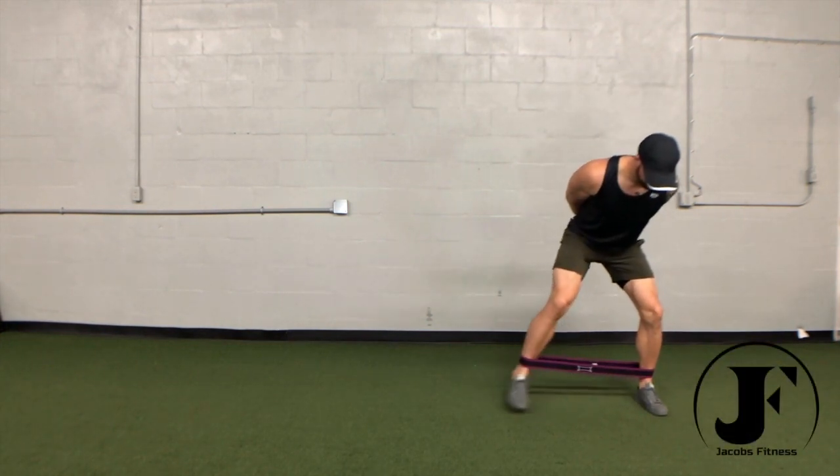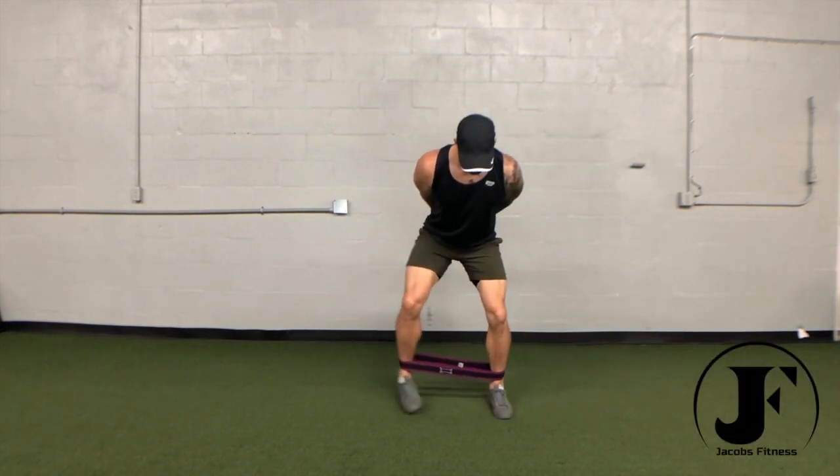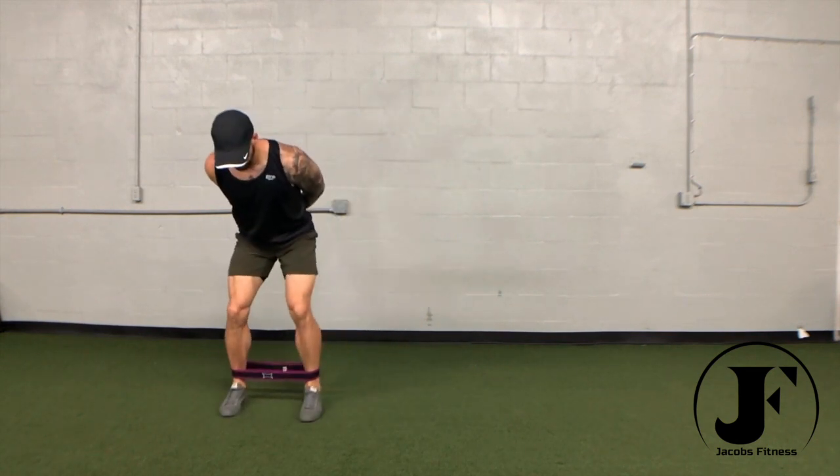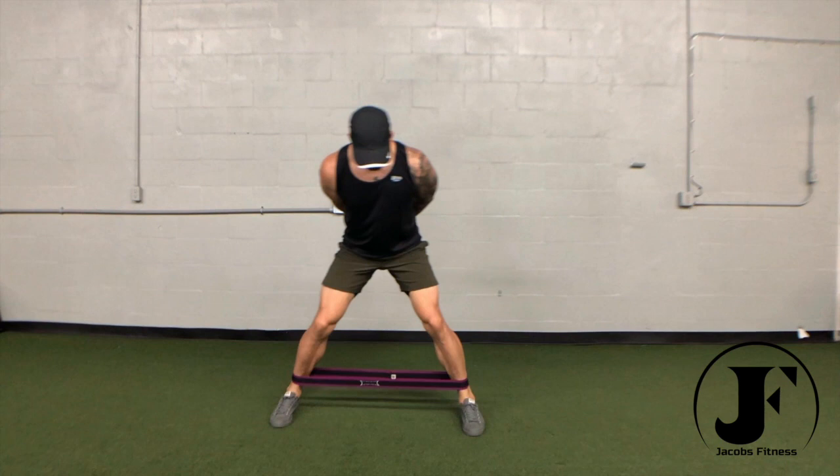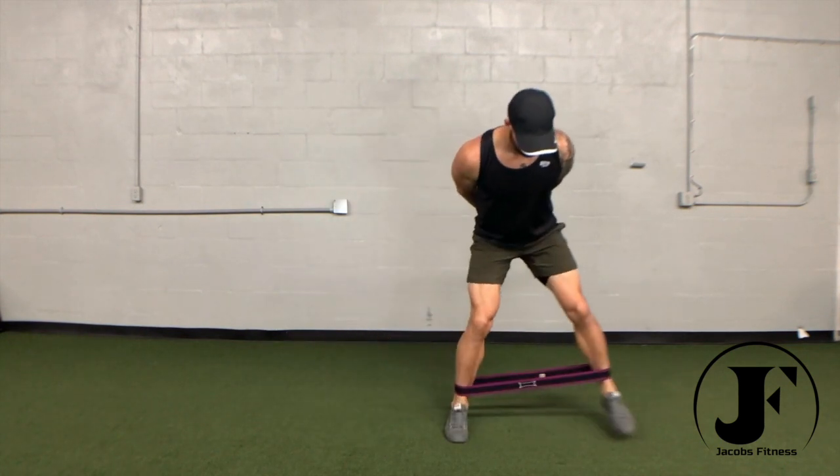With a mini resistance band around your ankles, lower yourself into a half squat position with a wide stance. Take a lateral step out, staying low, and follow with the back leg while maintaining tension on the band.